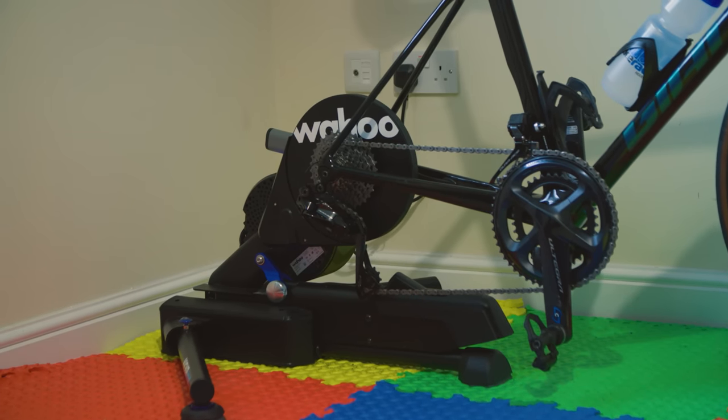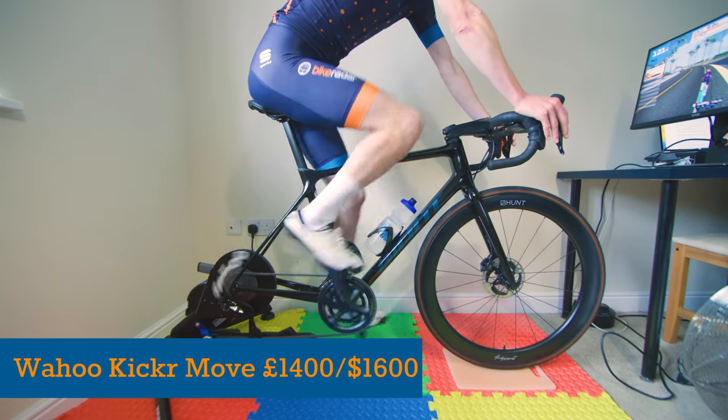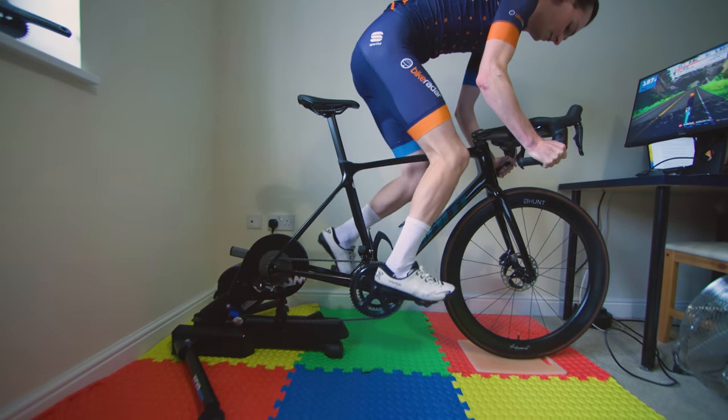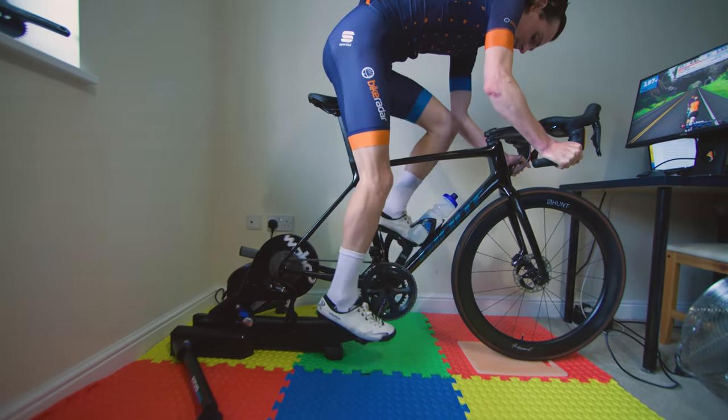As for price, given the Kickr V6 was already pretty expensive at a penny under £1,100 or $1,300 or Euros, it's no surprise to see that the Wahoo Kickr Move isn't cheap either, costing another £300 or Euros more. Is integrating this kind of movement into a smart trainer a genius idea that every brand will eventually copy? Or is this just another gimmick? Let us know what you think in the comments below.